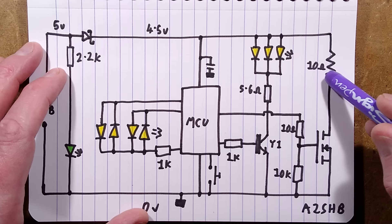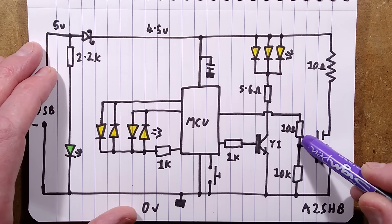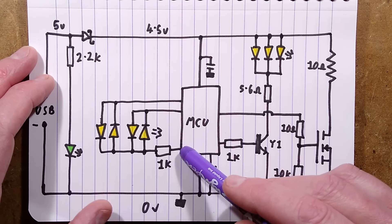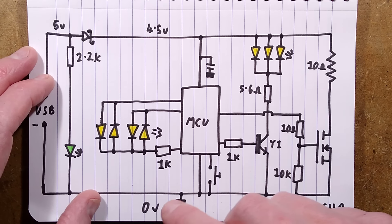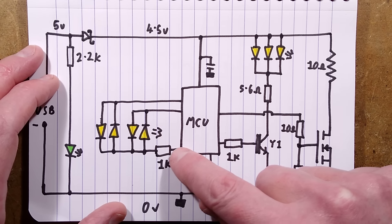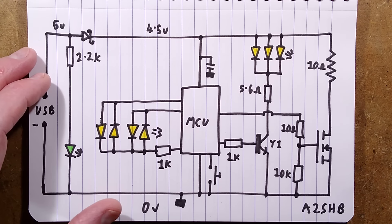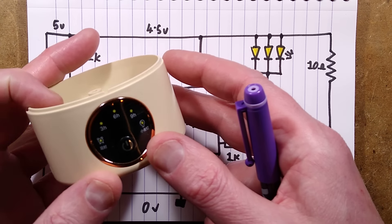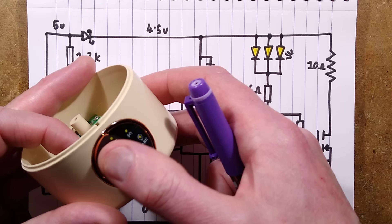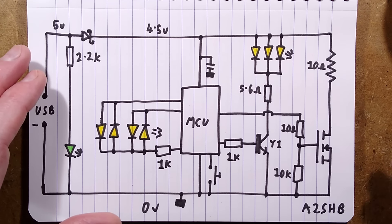There's the heater resistor drawn like an old-fashioned zigzaggy resistor, with its A2SHB MOSFET with pull-down resistor and a 10 ohm gate resistor. There's the button, and here are the four LEDs wired as two pairs - the connection is the common and it can change polarity. Depending on which one of these is high or low you can apply the opposite polarity, which means the LEDs are being scanned. Part of the reason is that you can long press to turn it on, click through to three, six, nine hours, and it shows rough battery status as well.